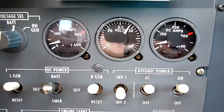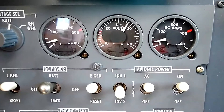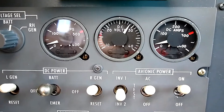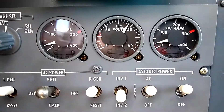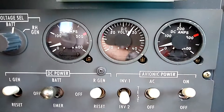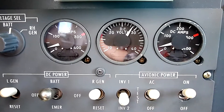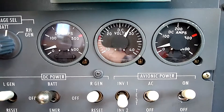We've started the engines. As I said earlier, this is actually the very first check we do before really anything else after engine start. I've got all the systems up and running, and I've got the avionics on now just in order to record better audio. You can see that we have a load on each generator — this would normally be a little bit higher if it was right after engine start. Both generators are producing an output right now.